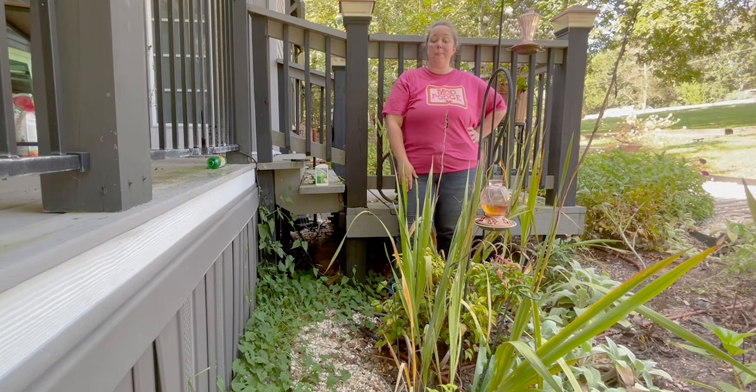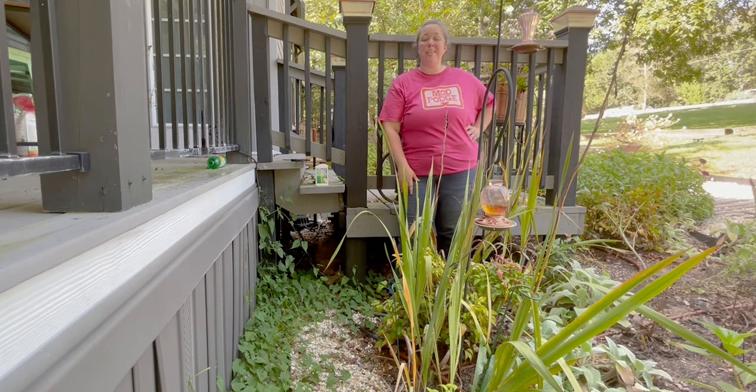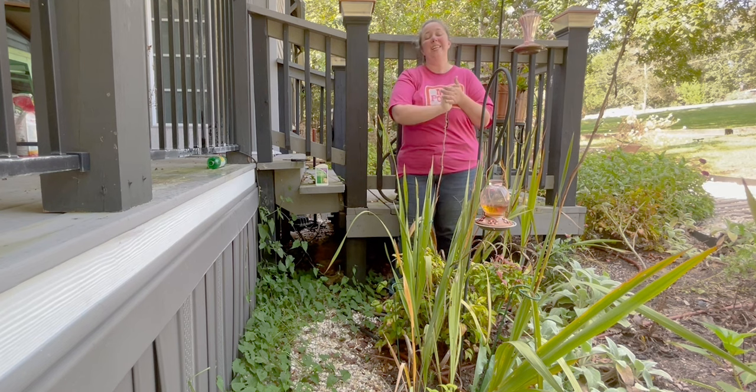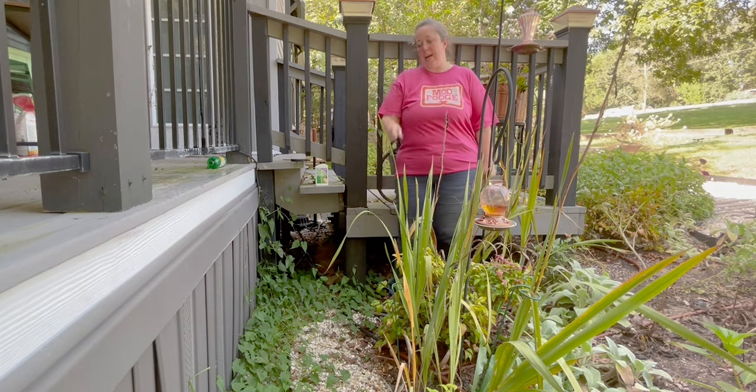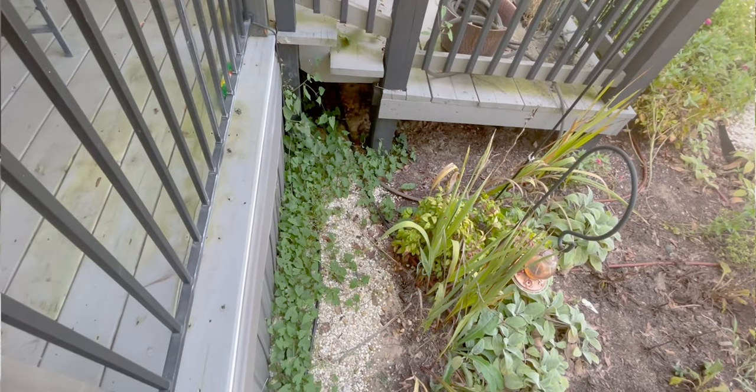Hey y'all, it's Betsy with Happily Ever After Etc, and welcome back to another gardening video. Today we are on the other side of the garden back by my porch, because I have a vine that has grown here in the last month.